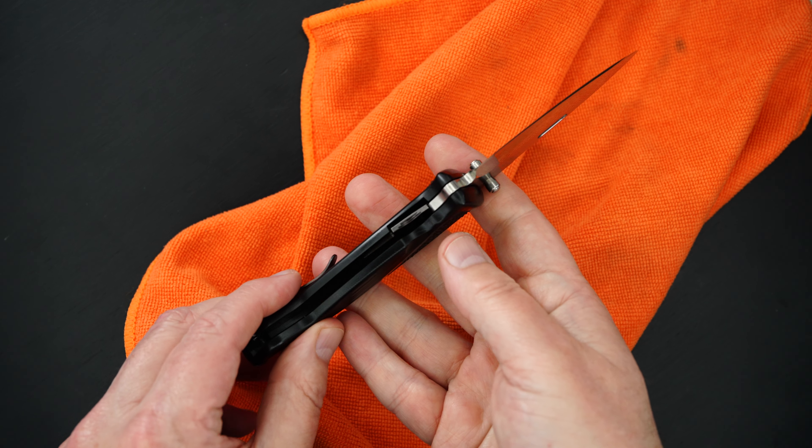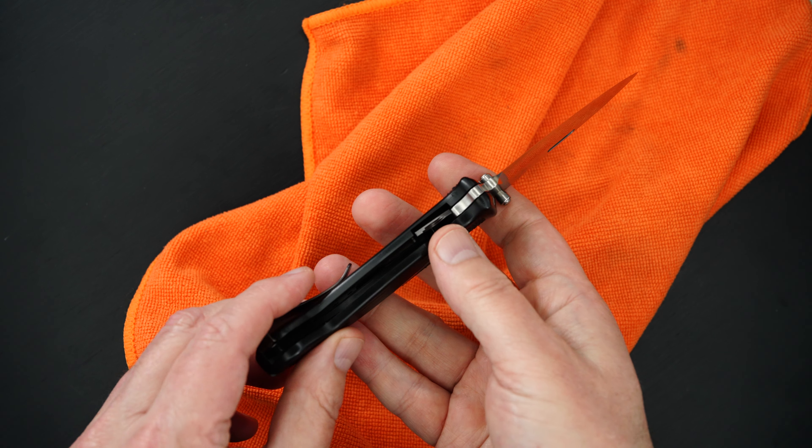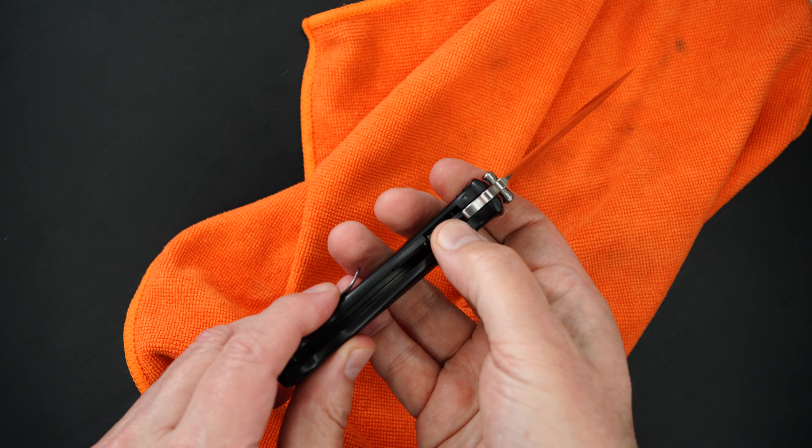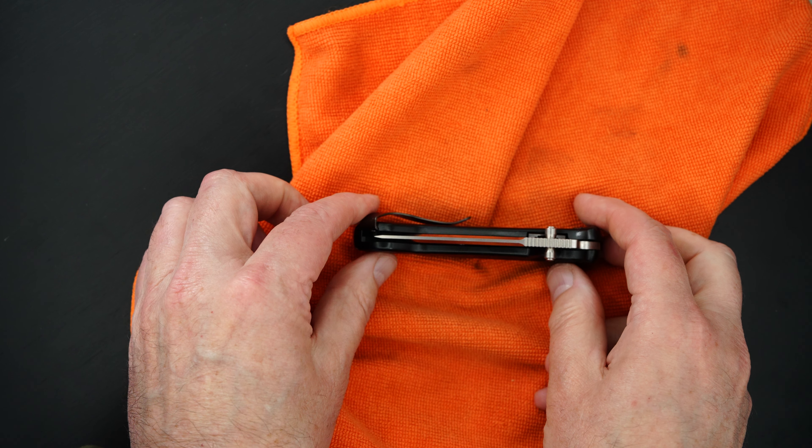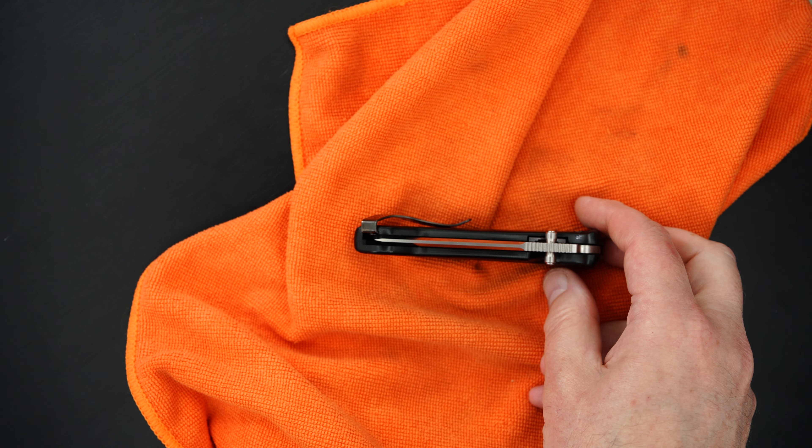It's an inset lock construction. Perfect lockup, easy lock release. Nice resistance coming back. Blade's dead center.